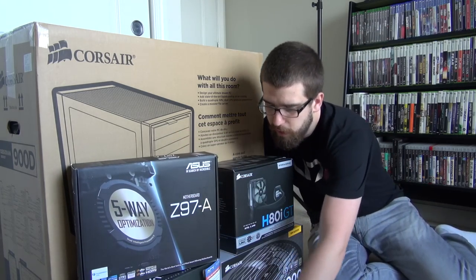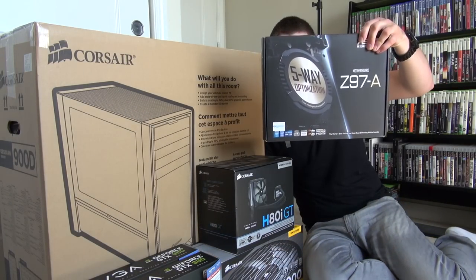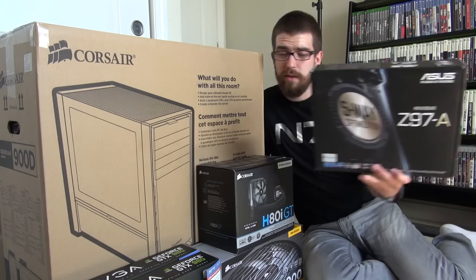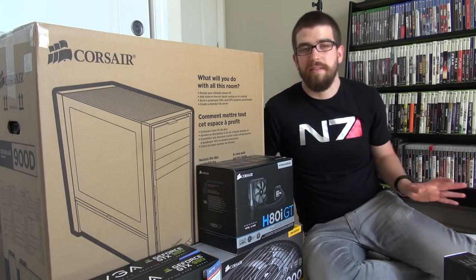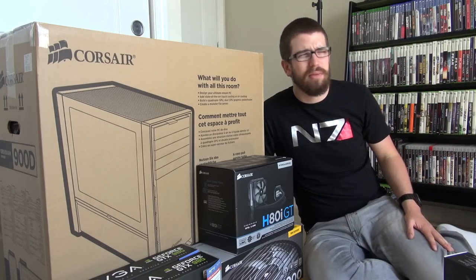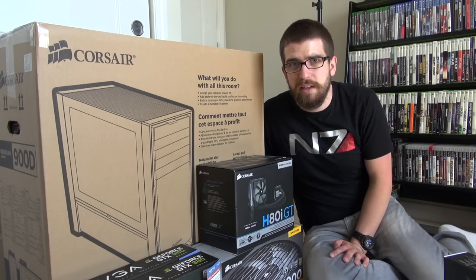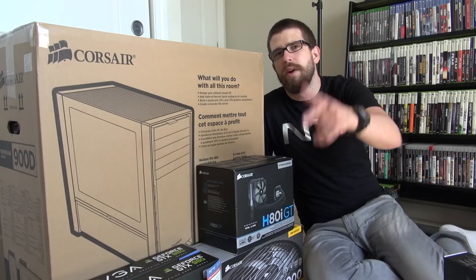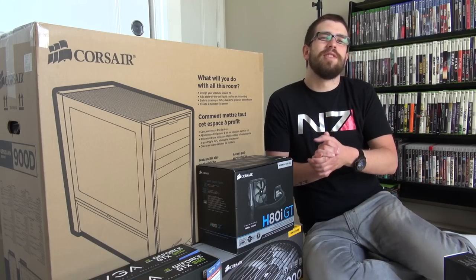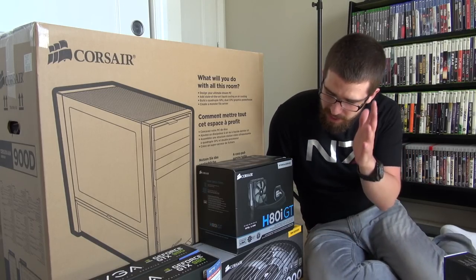The motherboard is the Asus Z97 — pretty much everything I need. I'll admit I'm not the most knowledgeable about motherboards, so I got the guys at Memory Express to take care of the build. Big shoutout to Logan for helping assemble everything. Logan, if you're watching, be sure to subscribe!